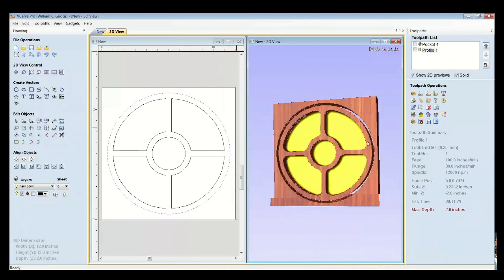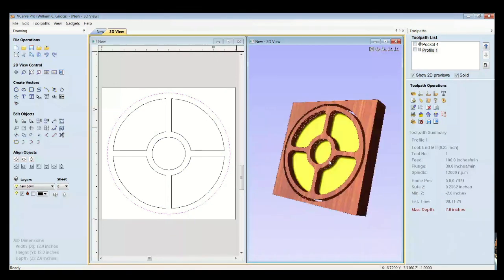So there you have it — that's how you can create bowls fairly easily and quickly in vCarve Pro or Cut2D using a bowl carving bit. I hope this helps you. If you found this video helpful, please consider subscribing to the CNC Router Tips channel for more videos like this. If you have a specific project you'd like to see us do, we'd be glad to do it. Thank you — I'm Bill Griggs for the CNC Router Tips podcast. Check out our episodes at cncroutertips.com.